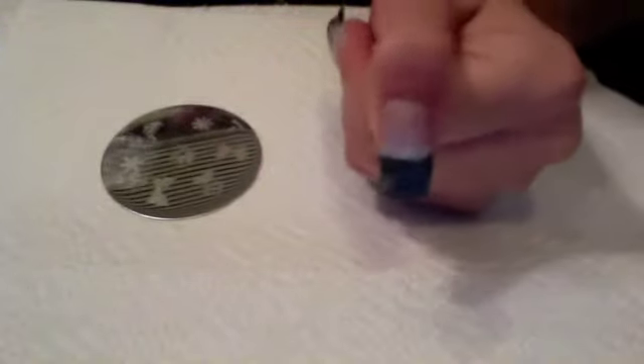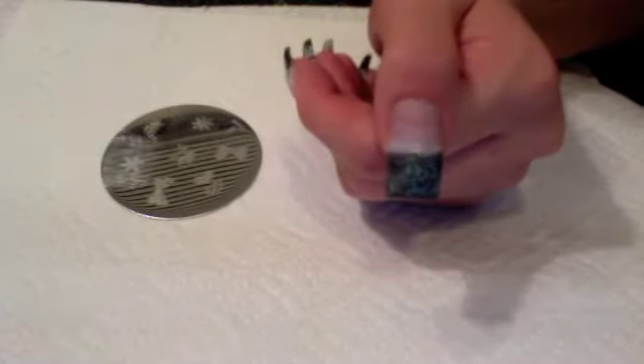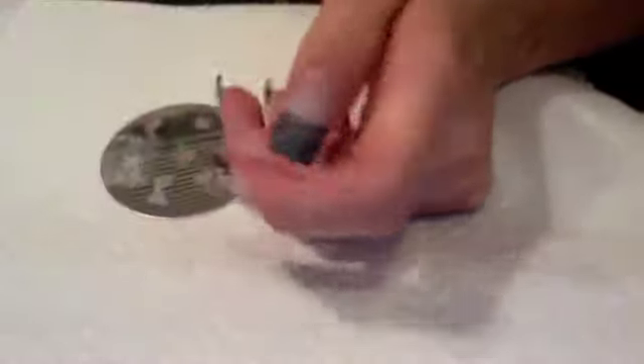I just got done filing, and I'm just using a plain file — I do have a drill but I just don't want to use it. Once you get done filing, make sure to wash your hands and scrape off all the extra dust and everything.